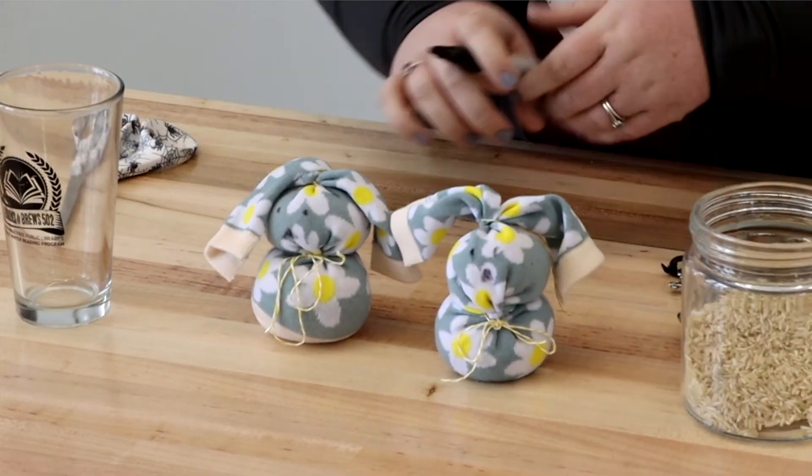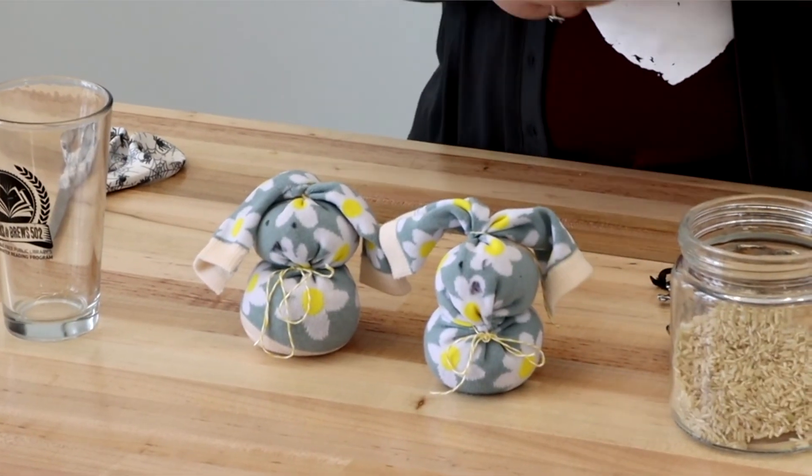And there you have a little sock bunny! You can make it and sit it around the house, give it as gifts, do whatever you like. I hope you enjoy this, I hope you make it. Have a great day and don't forget to check out the library for some more craft books. Bye!